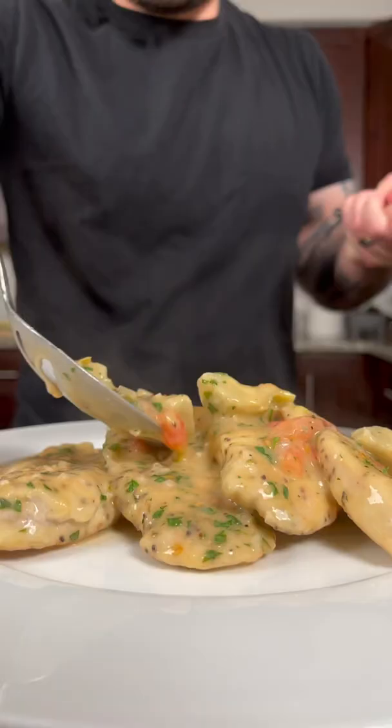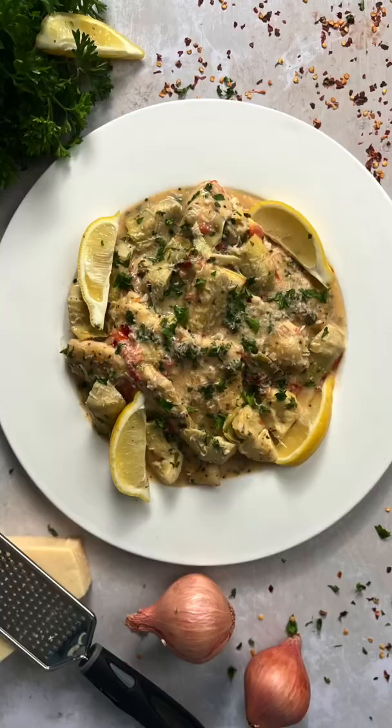Today we're gonna make artichoke chicken. Let's get into it. This recipe is sure to impress anybody you decide to make it for.